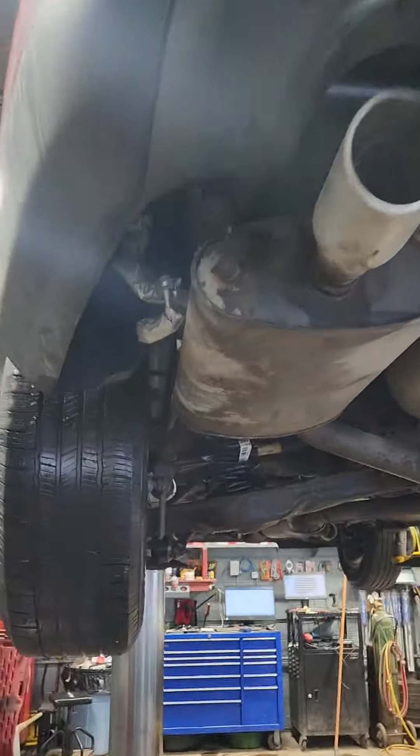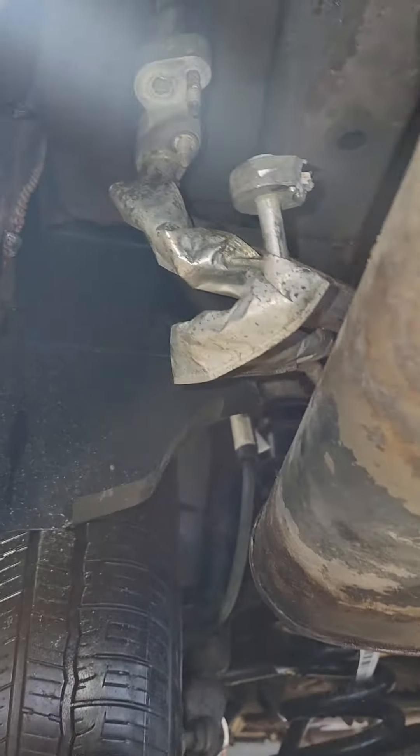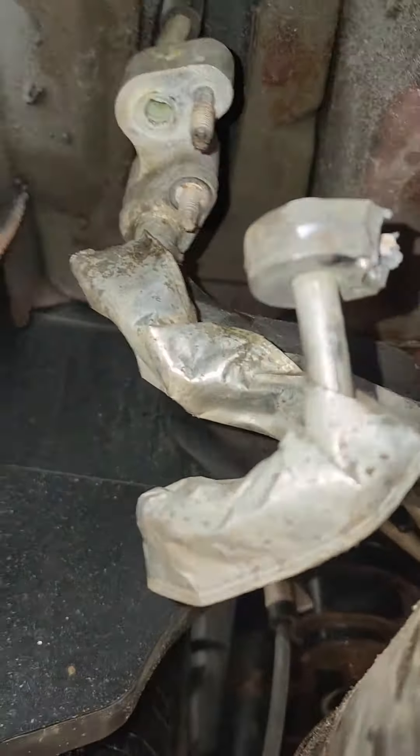2014 Ford Explorer — the customer wants the rear AC fixed and it's leaking back here. It's actually leaking right there, there's a big hole. Taking the lines apart, we had to grind it away to get it off.